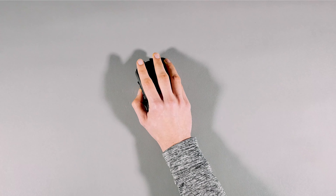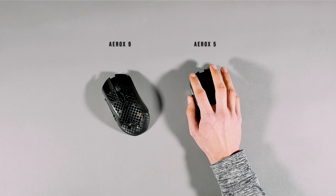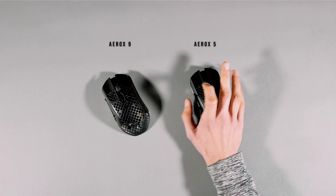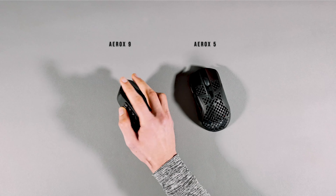But when it came down to the Aerox 9, that clacky high-pitched sound you heard in the Aerox 3 and 5 wasn't as present on this mouse. Its left and right mouse button along with the DPI button and scroll wheel offered a lower-pitched sound, and the side buttons sounded pretty thocky when compared to the other side buttons, even though it has the same switches and switch rating. Here is its sound test.